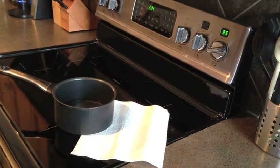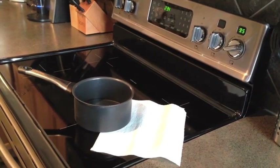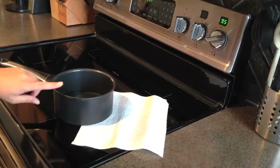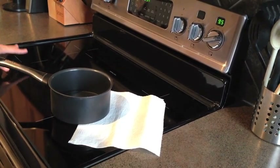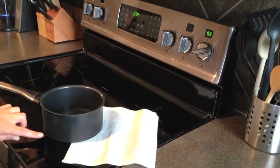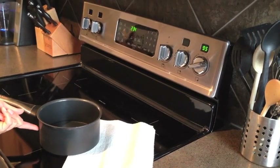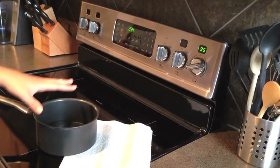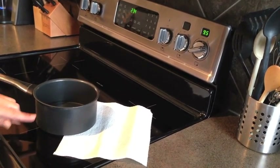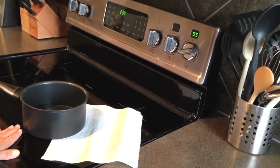It just turned 2:34 in the afternoon, and I have a piece of paper towel underneath the pot to illustrate something I'll explain in a minute. Normally I'd boil water using the smaller spot, but I want to show how the induction range connects with the ferromagnetic material on induction-ready pots and pans, and how it only heats the pot — not the surrounding area — saving energy. Even though I'm using the bigger burner, the surface is completely cool.